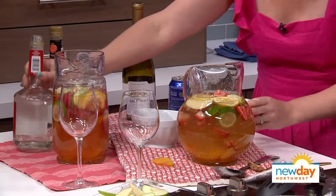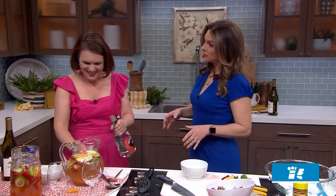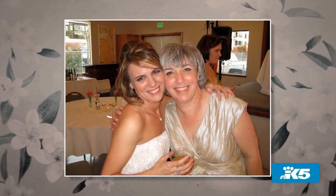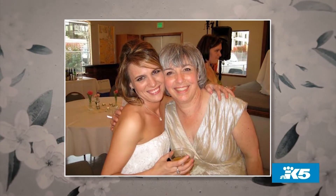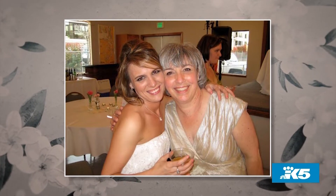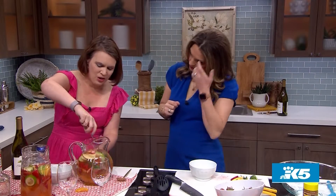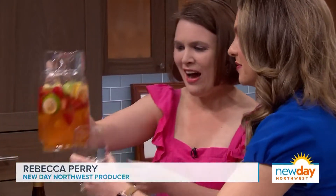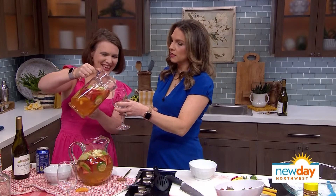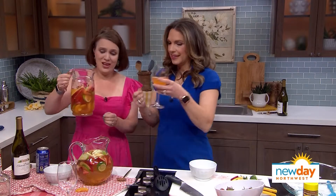Also, peach schnapps. Now, I understand this isn't just a spring thing — this is actually a wedding thing for you. Your mom made you this on your wedding day. We've kind of been perfecting this recipe over the years; we probably started with a recipe at some point and then just did what we liked. Then we stir, and in order to make it really good, try letting it sit for about four hours or so. But through the magic of television — see how all the fruit has kind of broken down? The alcohol also helps that process with the enzymes.